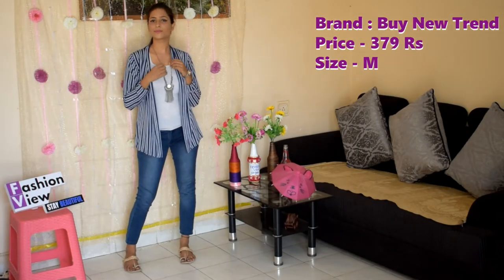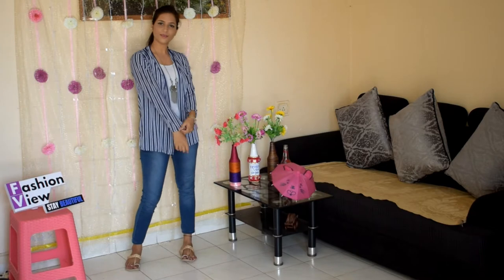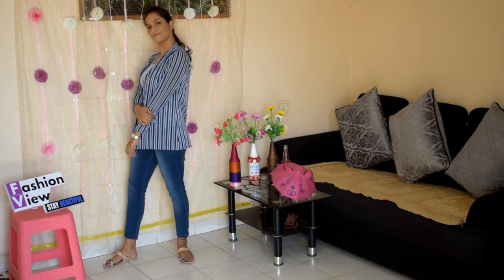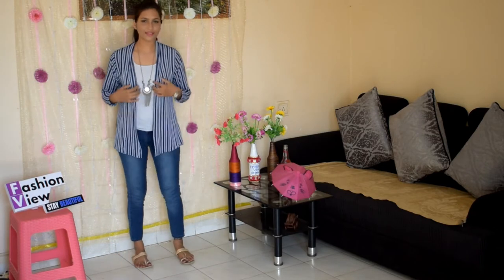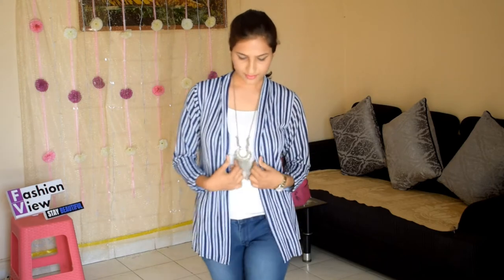In the second shrug, it is a soft material shrug — like a blazer. This is a blue shrug. I have styled it with jeans and a tank top. This is a very trendy look.